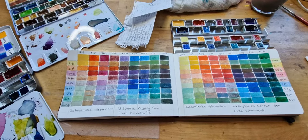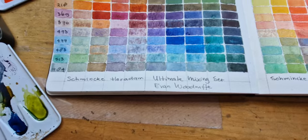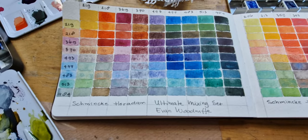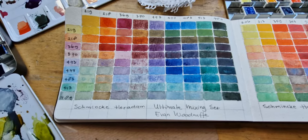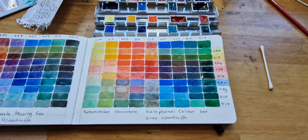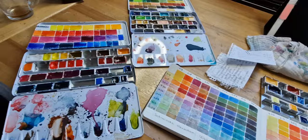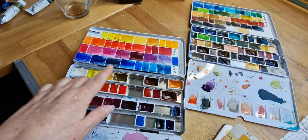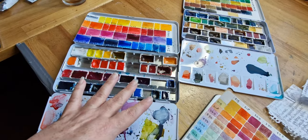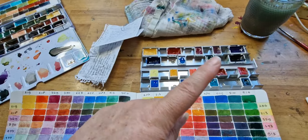I forgot to colour these, but I will do that still. I made a colour chart of the Schmincke Horadam Ultimate Mixing Set composed by artist Edward Evan Woodruff. And I also made a colour chart after the Exceptional Colour Set by Evan Woodruff. Now, I didn't buy those sets, not fully, because I already had a Schmincke collection. And many of the colours in these Exceptional sets by Evan Woodruff were already in my collection. So what I did next is I ordered five colours to complete both sets.